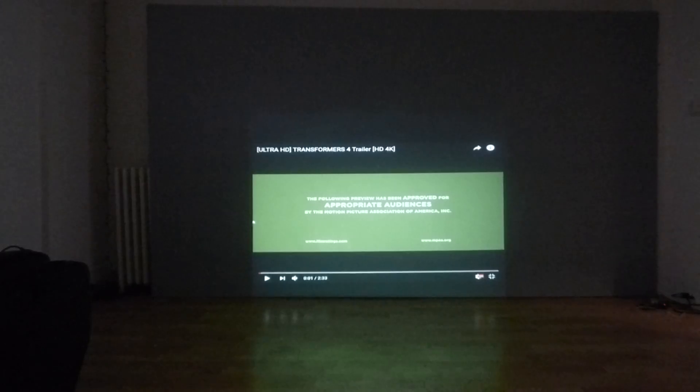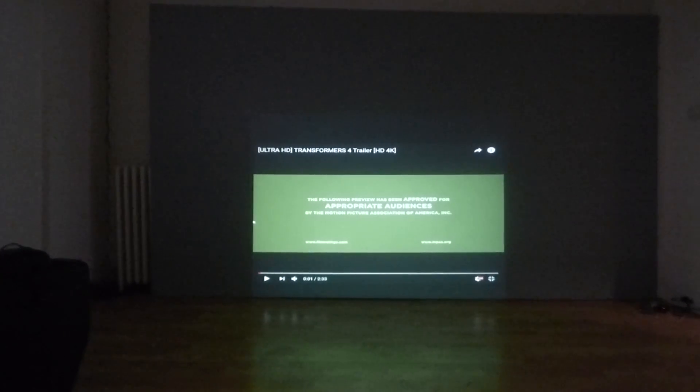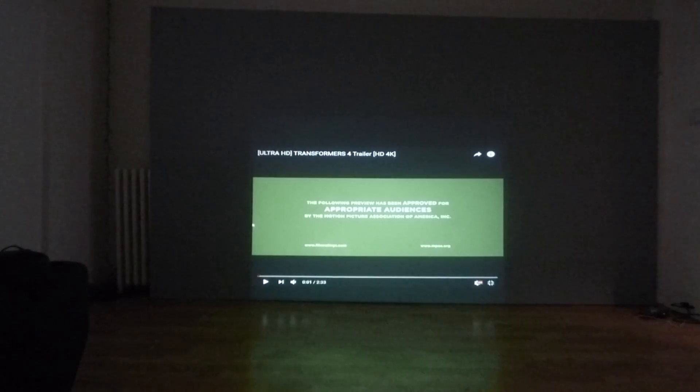Now you're probably thinking, well, I don't own a 2.39:1 projector and there's no point in me buying the screen because I can't use it. Well, yes you can. Actually, your everyday projector — this has to be long throw only — can be used with this kit. And I'm going to show you why.